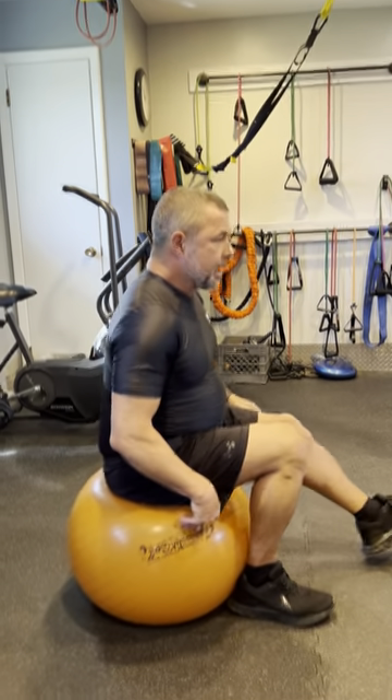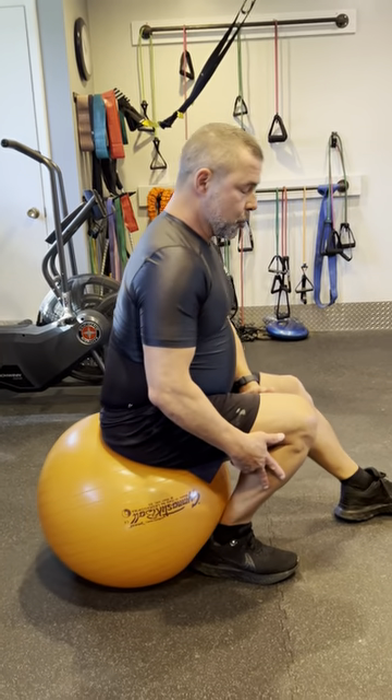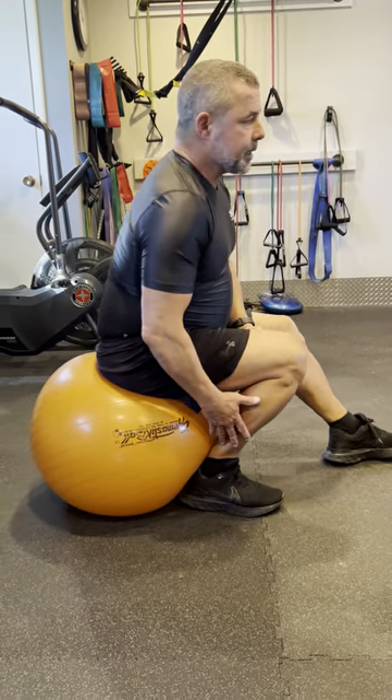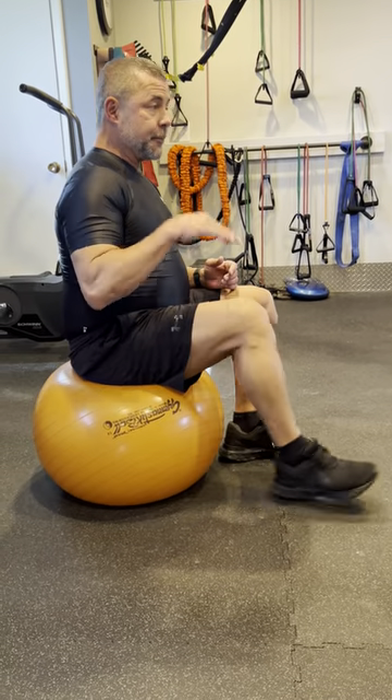One thing I started doing a lot is getting into a calf stretch where I roll over top of the ball. That gives me a great stretch of my heel cord or my Achilles tendon, and it gives the opportunity to get those ankles warmed up. That's great for squat mobility and for depth.